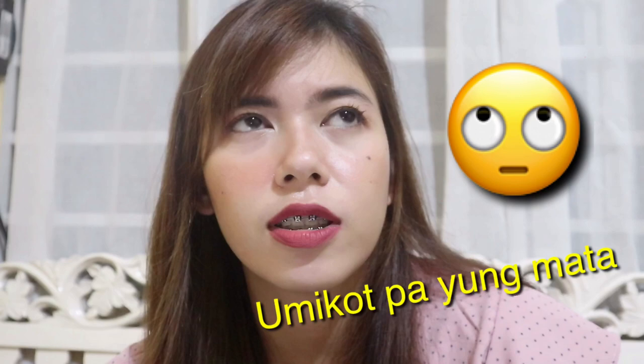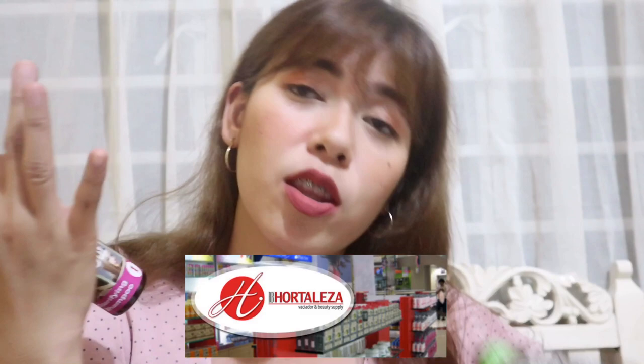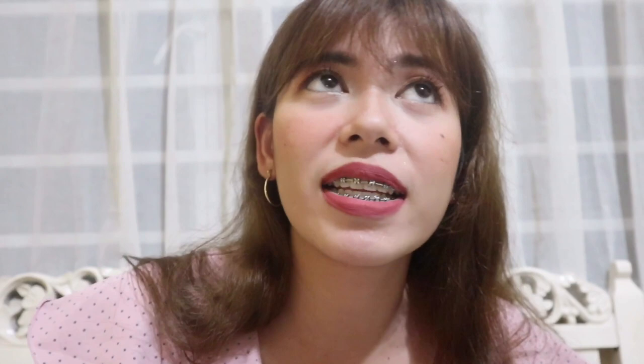Here are the products I bought for the Brazilian Blowout. Number one is the Clarifying Shampoo, number two is the Keratin Blowout, and number three is the Conditioning Cream. All three are from Hortalesa — I bought them for 269 pesos. You'll also need gloves and a flat iron.